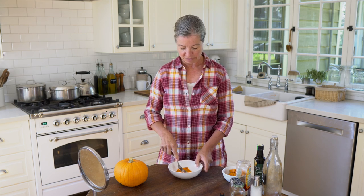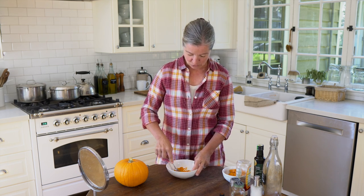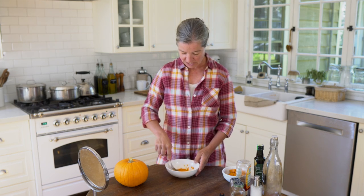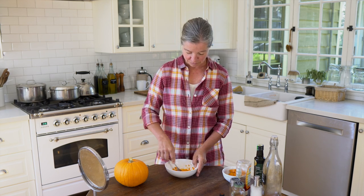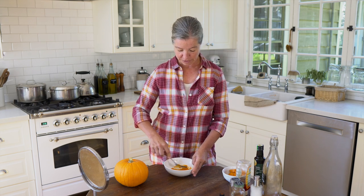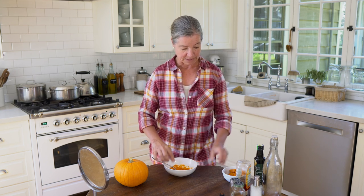I'm just going to mash it here since it's simpler. If you want it just slightly chunky, you can quickly mash it up. If you really want it much more even in consistency, you can take a little bit longer time.